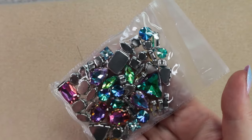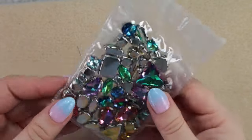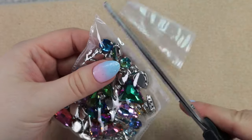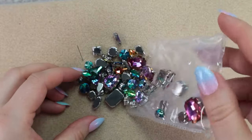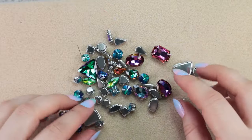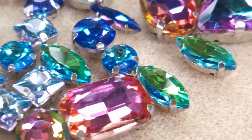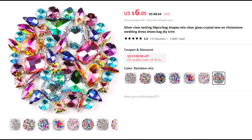What inspired me to make this bracelet was seeing these amazing crystals. Let me open this up. They look absolutely stunning. They sparkle beautifully. I bought them very cheaply on AliExpress — I'll put the link in the video description as always. They have them in various other colors too.